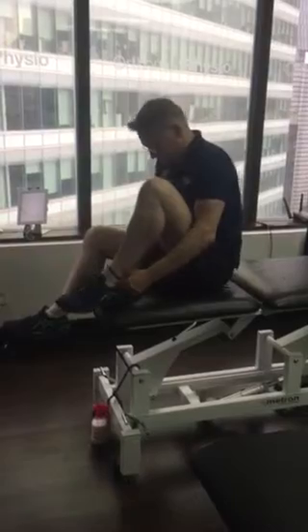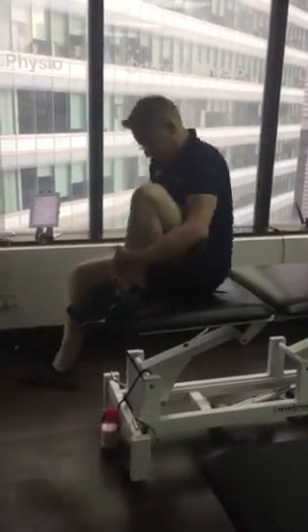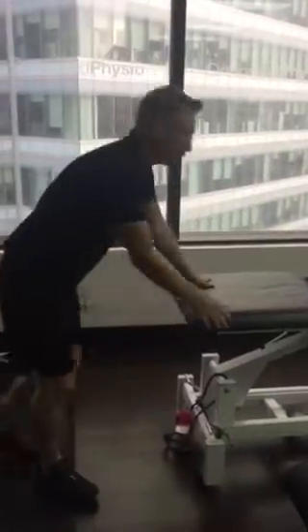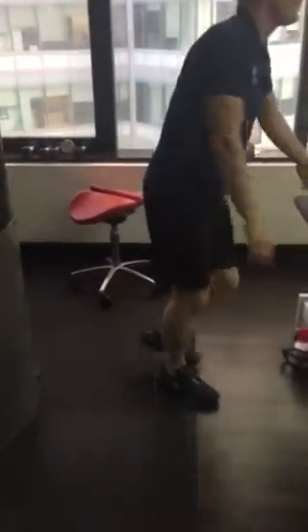The leg goes behind you with some balance, like a seesaw. Then we're going to get you to go through and stretch the calf. That's all, thank you.